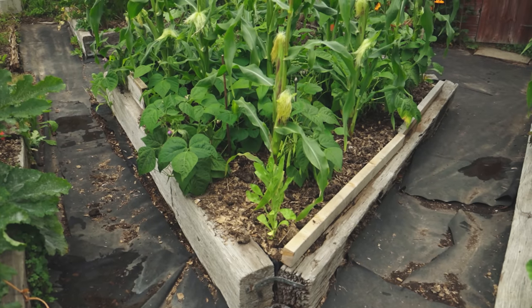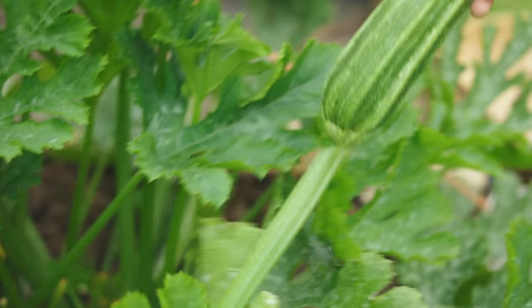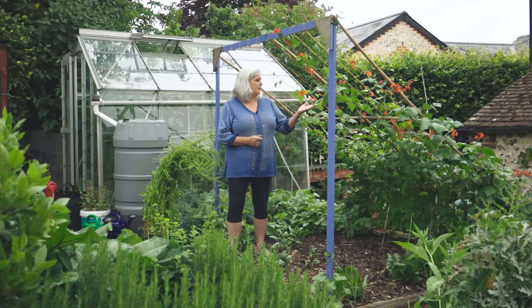The idea of this garden was always that it would be no-dig, that we would always use a lot of mulch to avoid bare soil — covering the soil as much as we could to mimic natural principles — and to grow completely organic fresh veg for as much of the year as we possibly can.